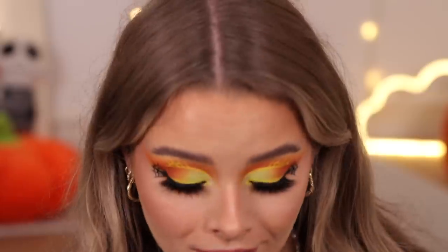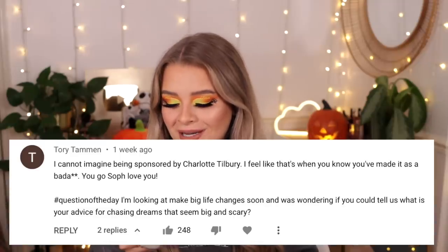I'm actually really proud of this makeup look and I think I've discovered some pretty great products. I'm now going to answer a question of the day — if you guys have any questions for me leave them down below with hashtag question. Thank you so much — I really really appreciate it. Charlotte Tilbury is obviously a more luxury expensive brand but some of those products are just incredible. A couple of people did get a little upset saying the products aren't accessible and not everyone can afford them, and I totally appreciate that — I'm not saying you need them. But I could not pass up the opportunity to work with Charlotte Tilbury. Today's question comes from Tori Tammon who said she couldn't imagine being sponsored by Charlotte Tilbury and that that's when you've made it as a badass.